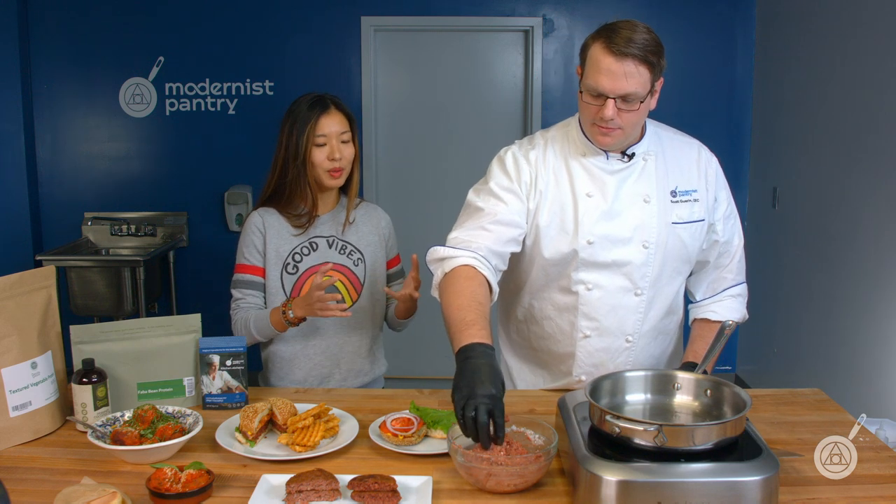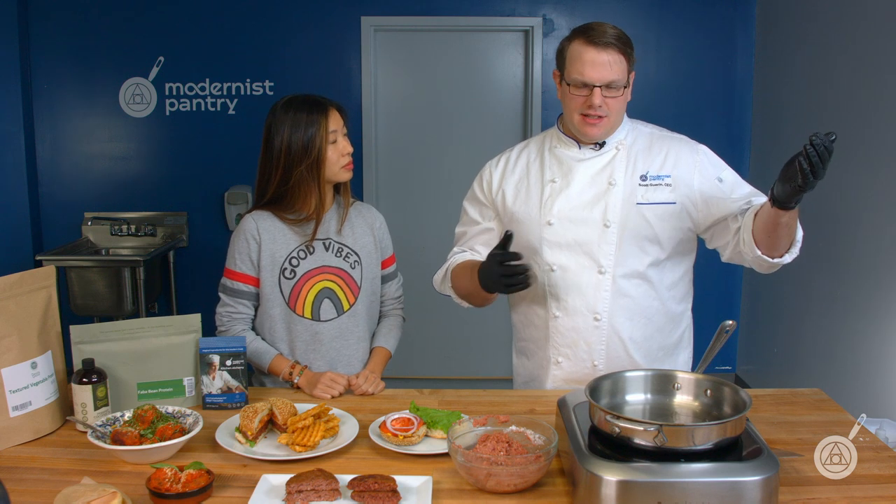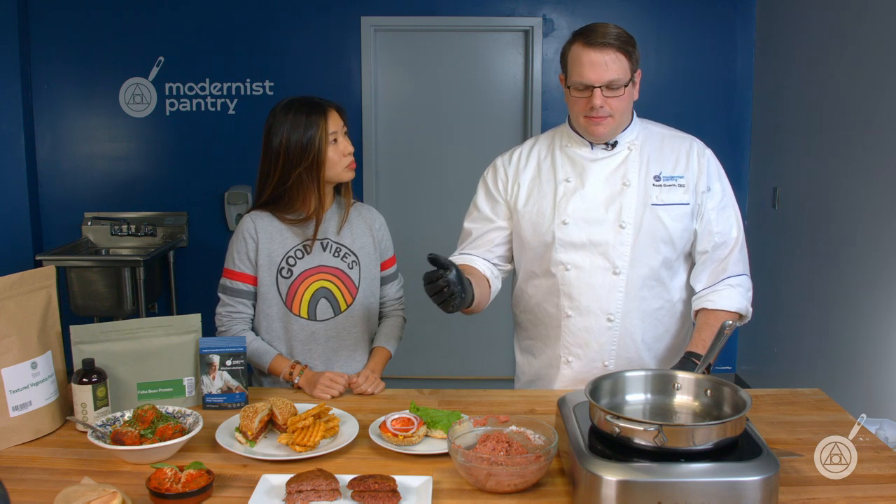In terms of storage: if you make a batch — one pound, two pounds, five pounds — keep it in the fridge for about a week. If you want to cook it within seven days that's fine, but you can also make it into patties and freeze them for over a month easily. Because it is protein, fat, and moisture, it's a safe haven for foodborne illness, so be mindful. If you vacuum seal it, you can definitely keep it for longer periods of time.